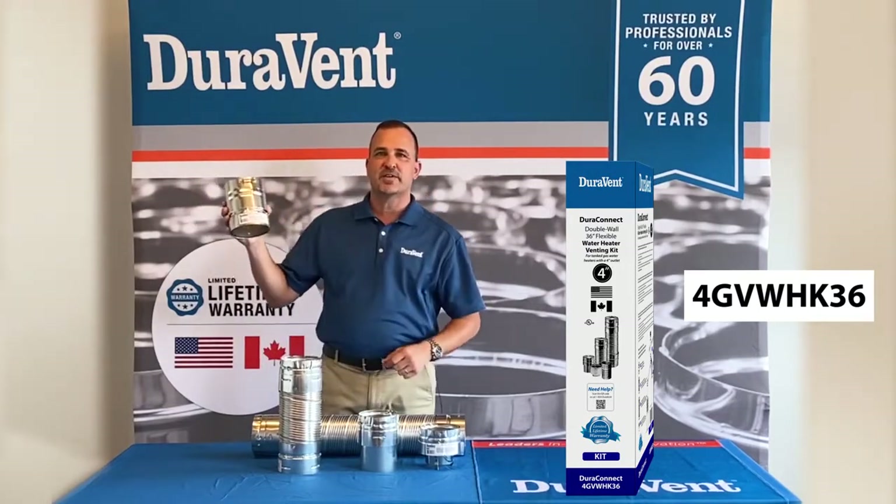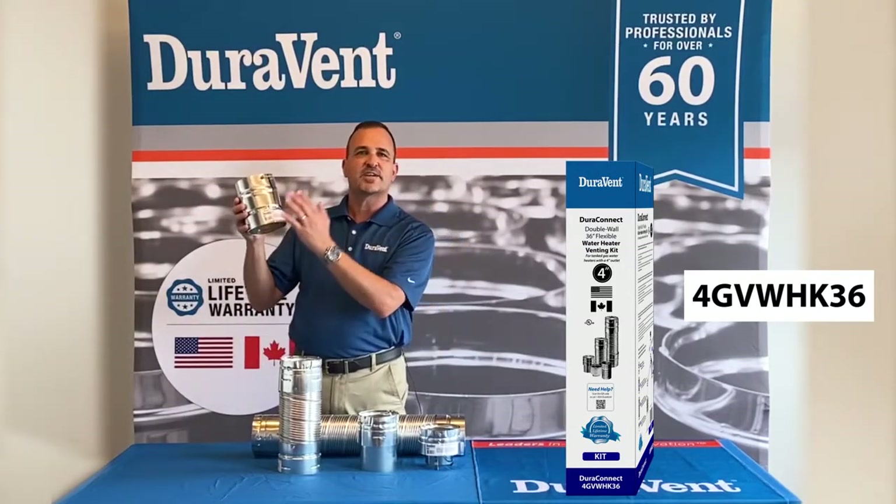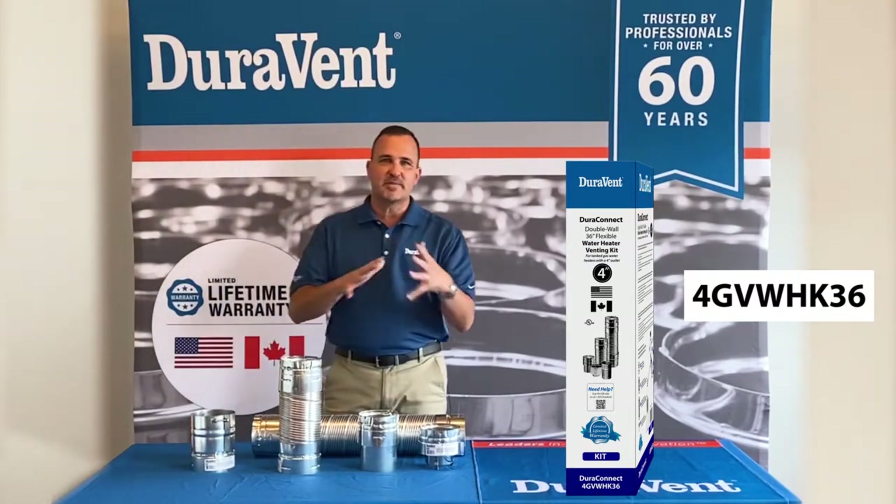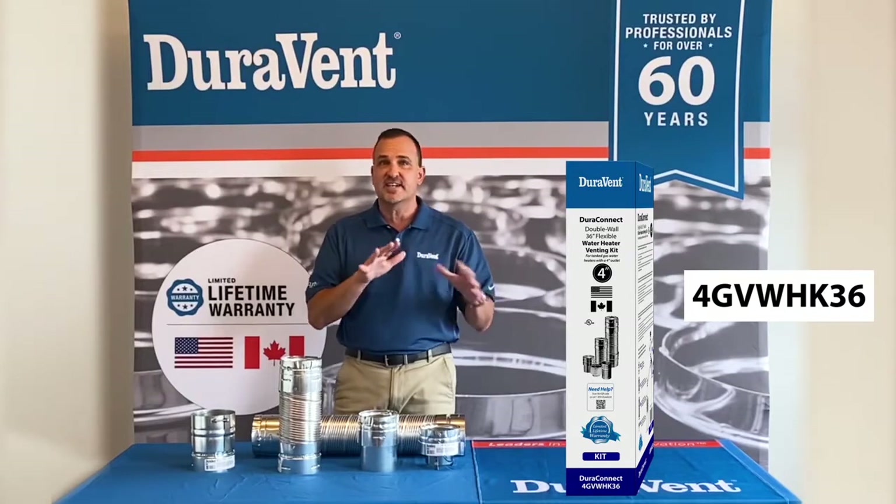This adapter is recognized by UL to go from our product to anybody else's B vent. On this label — this UL listed label — it says the brands that it will work in conjunction with. B vent is kind of unique in that manner; it does allow you to mix brands. No other venting does that.